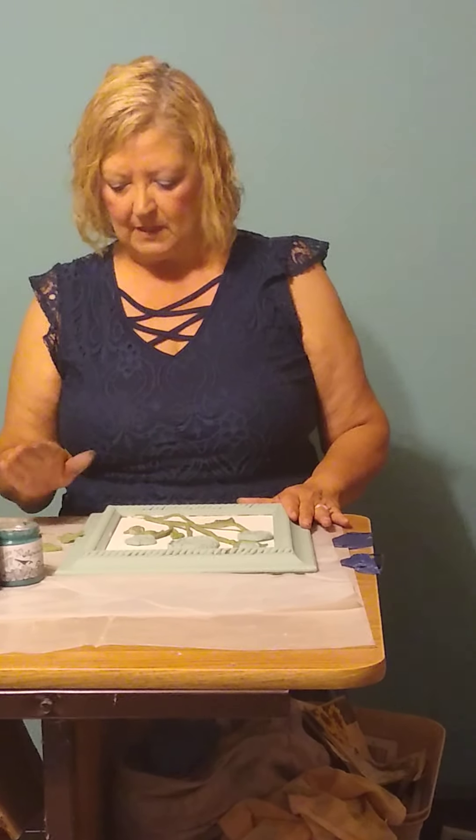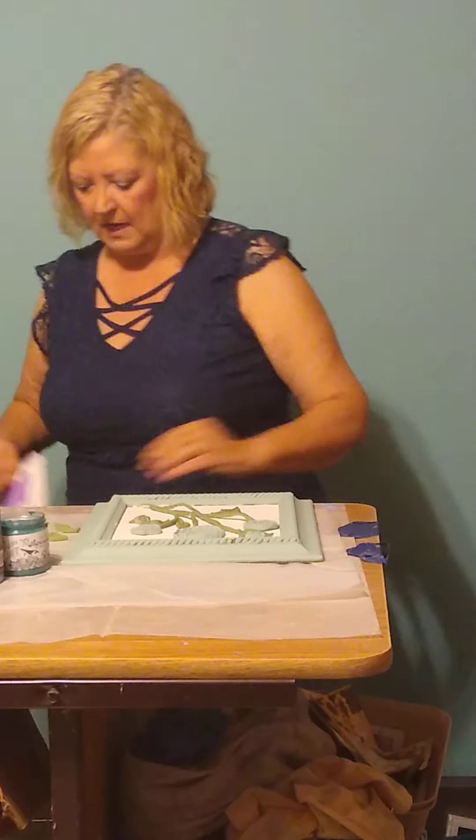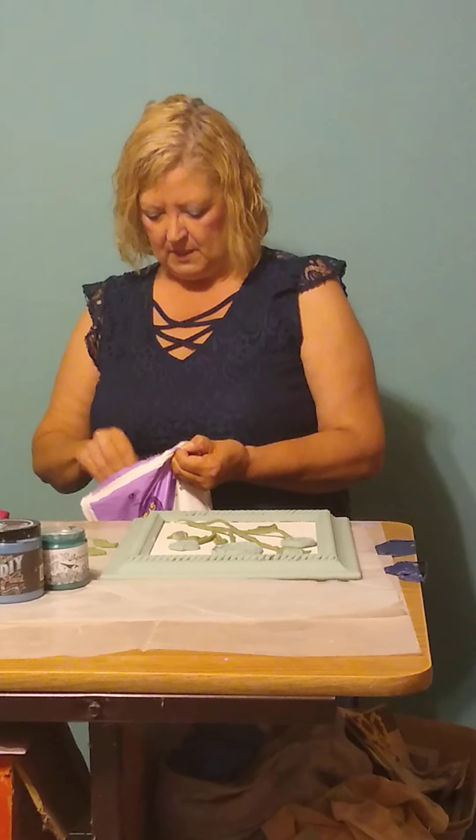What I want to do is work on the frame. I would like to wet distress it, and what I use are baby wipes. You can get these at Walmart — I get the big bag just because it's more cost-effective.